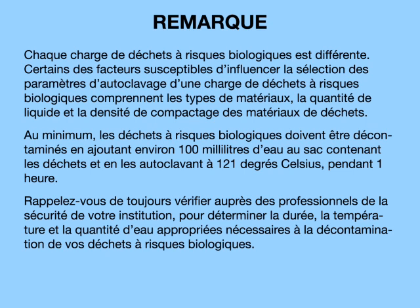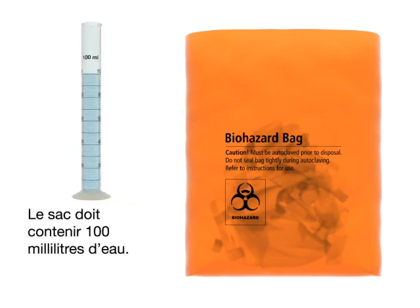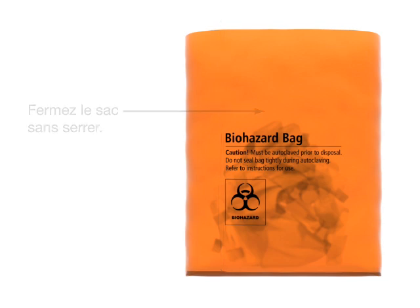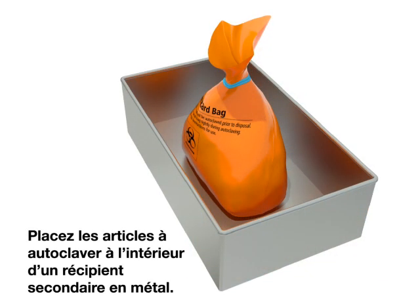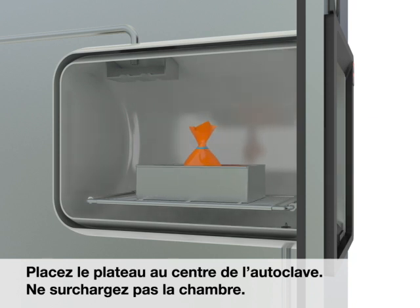Always check with your institution's safety professionals to determine the appropriate time, temperature, and amount of water needed to decontaminate your biohazardous waste. The bag should be loosely packed and not more than two-thirds full, and should contain 100 milliliters of water. Close the bag loosely. Place the items to be autoclaved inside a metal secondary container. Place the pan in the center of the autoclave. Do not overload the chamber.